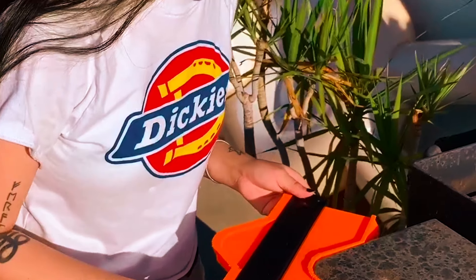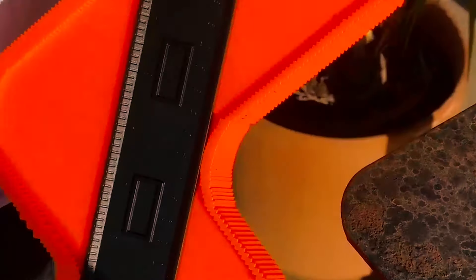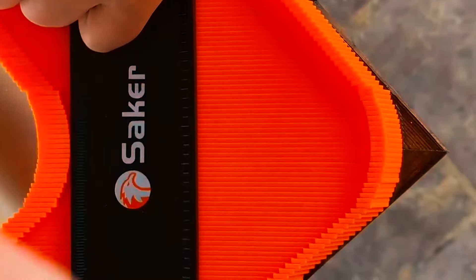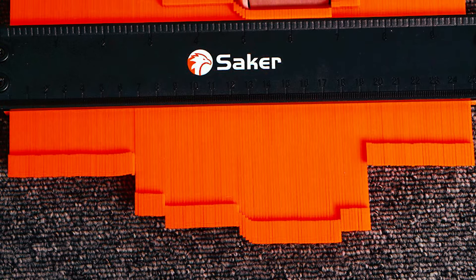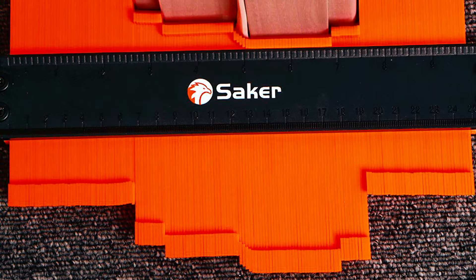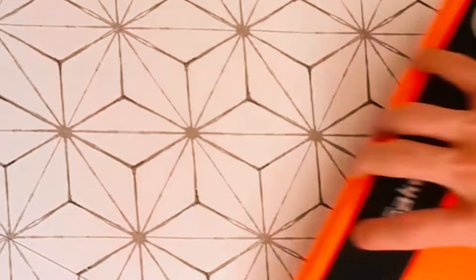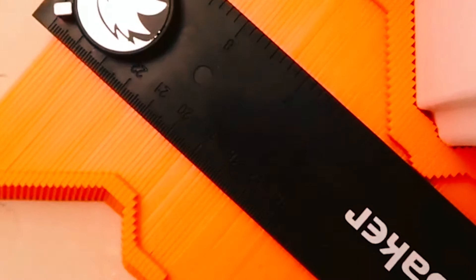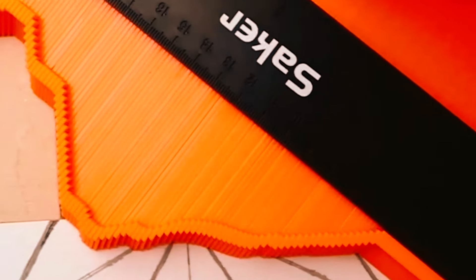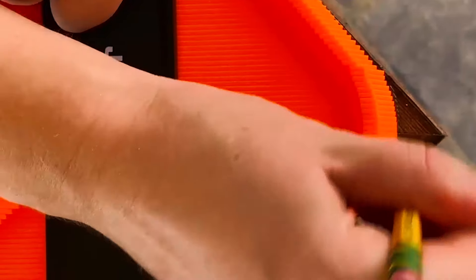With its easy-to-use design, you can precisely copy irregular shapes such as winding pipes, circular frames, and ducts for a wide range of applications. Whether you're fitting tiles, laminate, carpet, or checking dimensions, the Saker Contour Gauge provides an instant template for marking precise cuts. Its extensive application makes it an indispensable tool for woodworking, auto body, metal sheet, and any project that requires contour duplication. Plus, it makes for a perfect gift for DIY enthusiasts, hobbyists, and professionals alike.